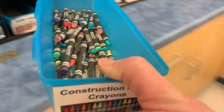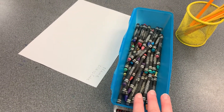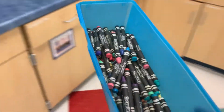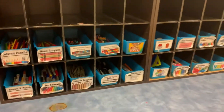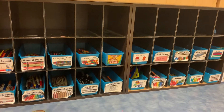Once I have made a choice, I will carefully bring the materials over to the yellow table and begin my drawing. When I am finished, I will place my materials back in the box and return it to the counter, making sure that the picture label faces out so that other artists can locate the art supplies they may wish to use.